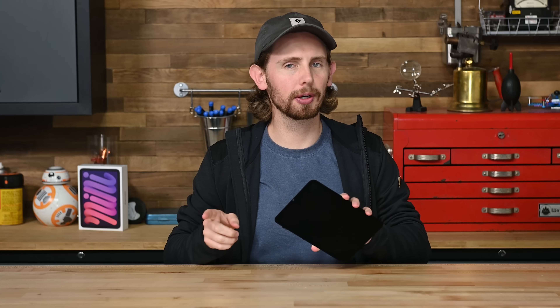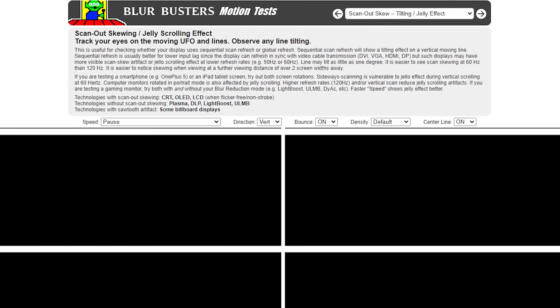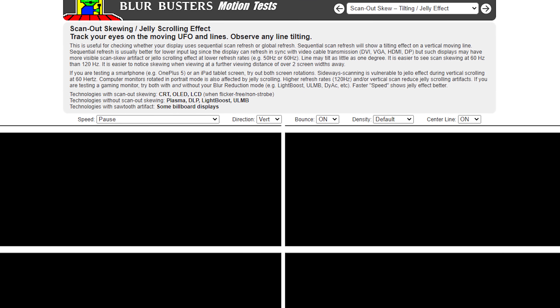Quick sidebar on that display now that it's free: a few people have noticed that this iPad mini has a bit of jelly scrolling, where one half of the screen refreshes faster than the other. This is also called scan out skewing. You can test for it on Blurbusters, which we'll link below. Jelly scrolling isn't uncommon in LCD and OLED displays, but it's usually a lot less noticeable than this.